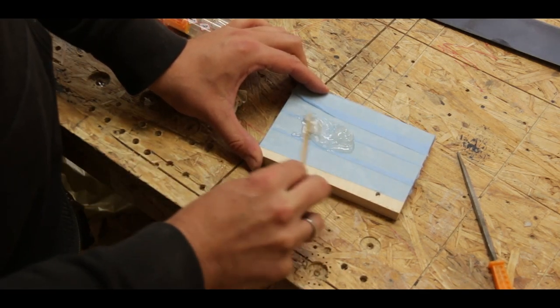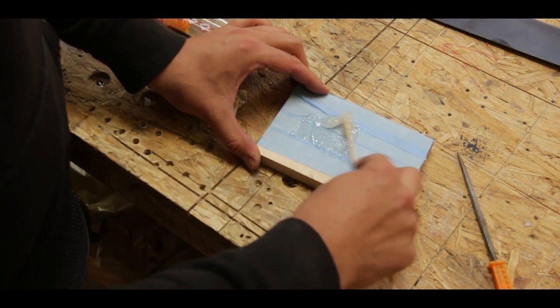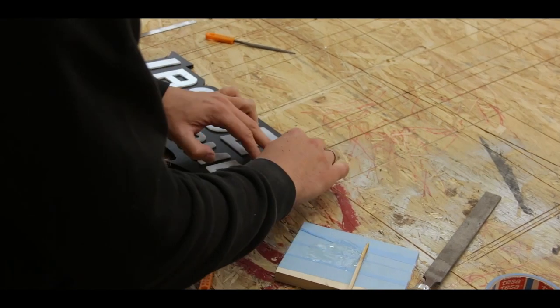I mixed up some five-minute epoxy and put a few dabs on the back of each letter before putting it onto the plexiglass.